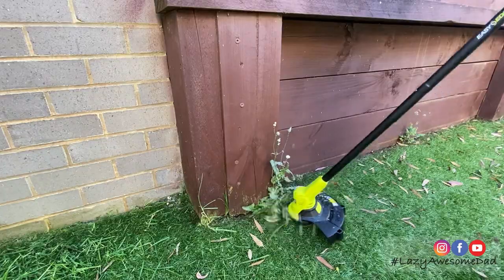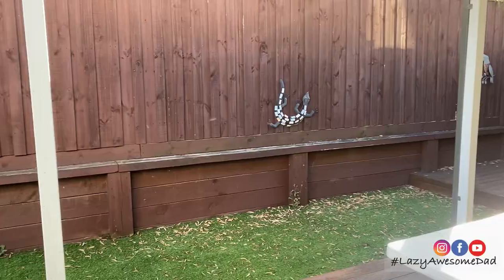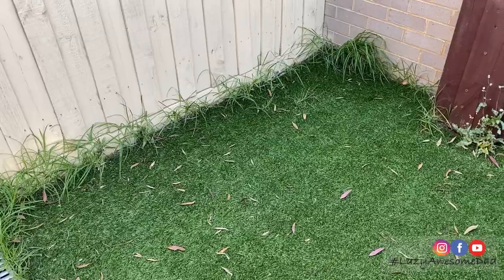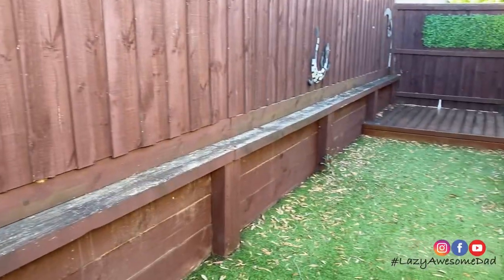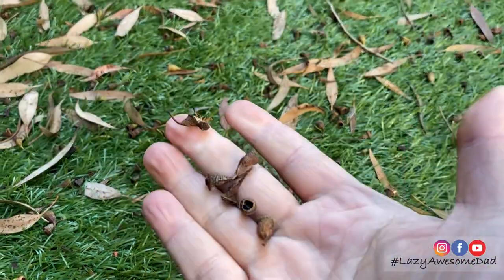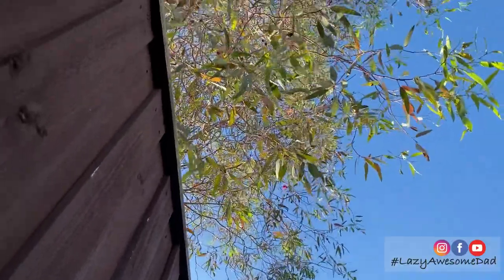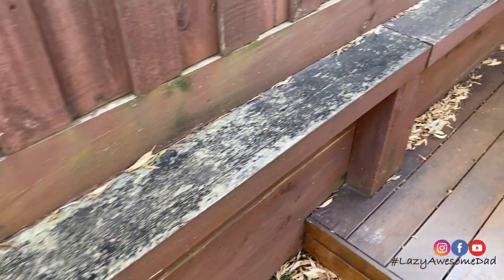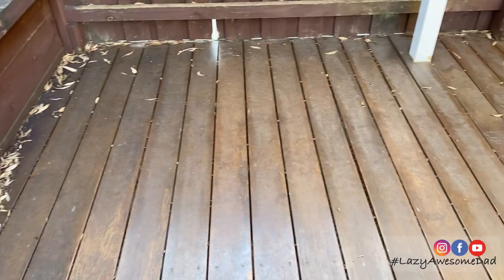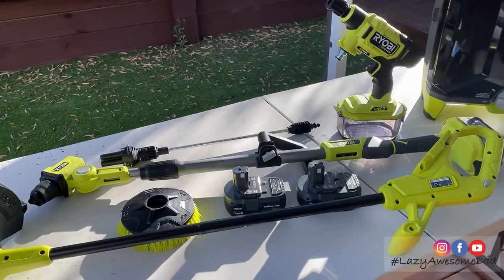In this video, my dad will be cleaning our backyard using Ryobi's set of 18 volt ONE+ power tools. We haven't been using our backyard recently because our neighbour's gum tree has been dropping leaves and branches into our backyard, leaving a constant mess. My dad went to his local warehouse to buy some of Ryobi's battery powered tools so he can hopefully revert our backyard into the clean state it was once in.